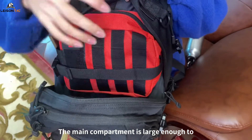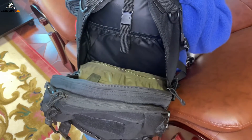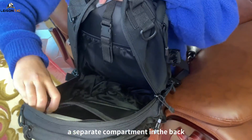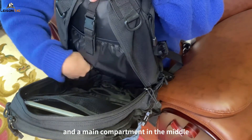The main compartment is large enough to hold a change of clothes and a first aid kit. There is a zipper compartment in the front, a separate compartment in the back, and a main compartment in the middle.